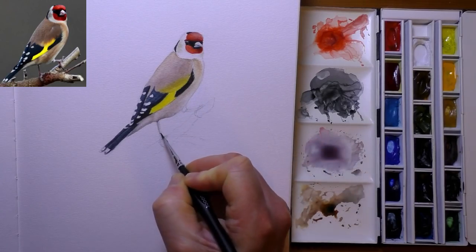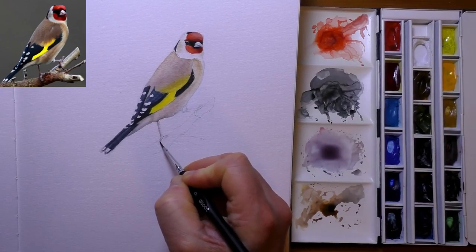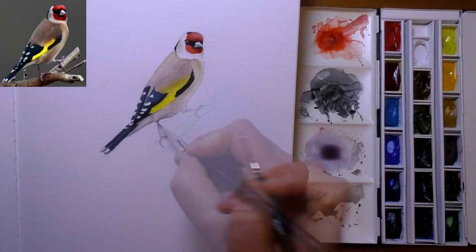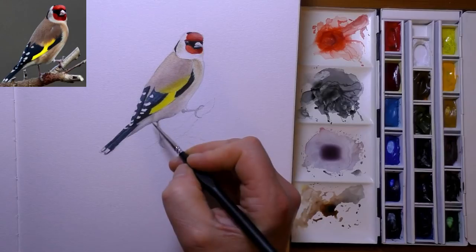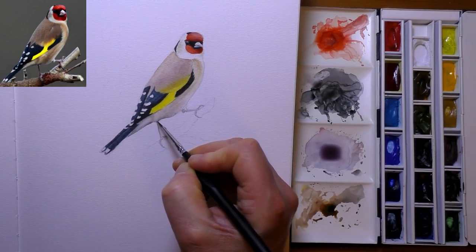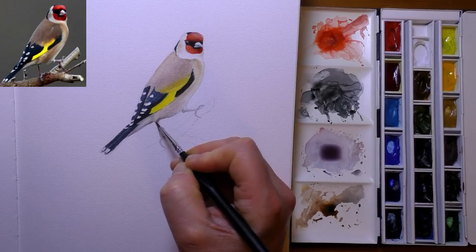So back to the painting then. The painting itself only took me a couple of hours — it didn't take long at all. It's only really a quick study of a goldfinch. I didn't really bother doing too much work on the branch that it's perched on, and I didn't bother putting any background in either. Like I say, it's just a study of the bird itself.